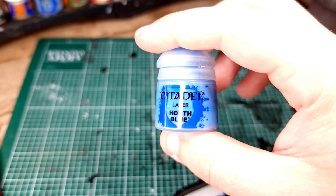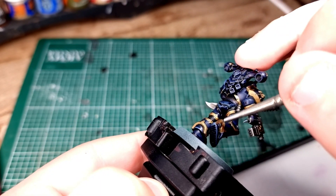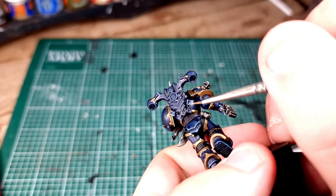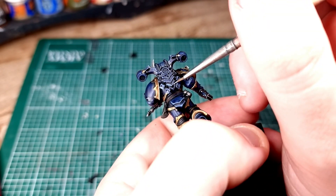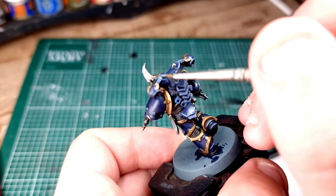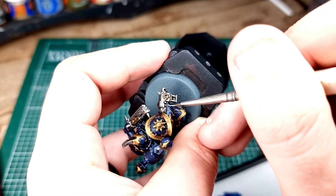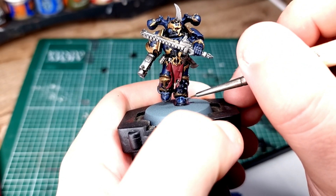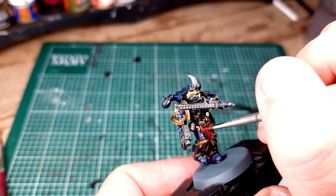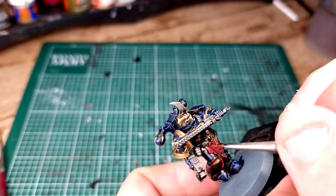Now equip yourself with Hoeth Blue, because we're going to do a little bit of highlighting. Although we're speed painting, we also want it to look like we haven't just speed painted it. We're going to pick out the sharpest raised areas on the model - the backpack, around the feet, around the shoulder pads - anywhere you think light would be reflecting. Just give them a really quick once-over with Hoeth Blue. Next, equip yourself with Evil Sun Scarlet and use that as a highlight on the Corn Red, going around all of the most raised areas on the cloth and eyes.